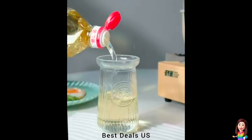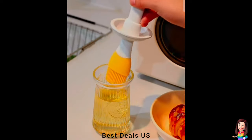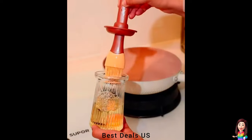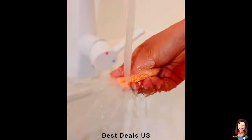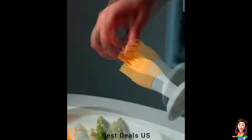20. Mini Oil Dispenser — all parts can be disassembled and cleaned separately, and it is very easy to install or clean. The brush can also be used alone, and it is very convenient to apply ketchup, chocolate sauce, and peanut butter. Product link is given in the twentieth link.